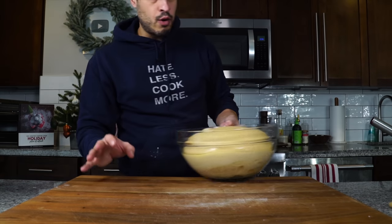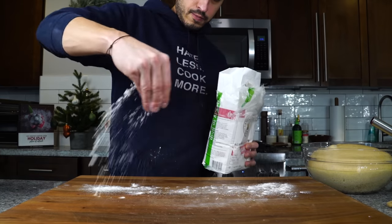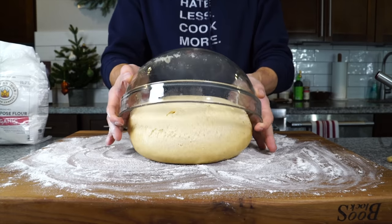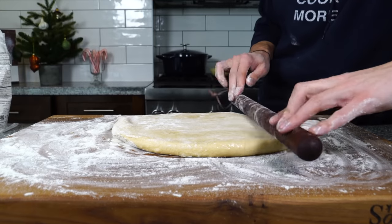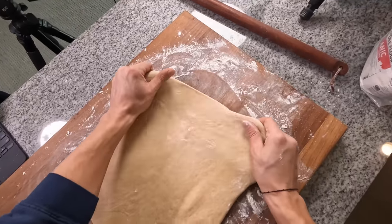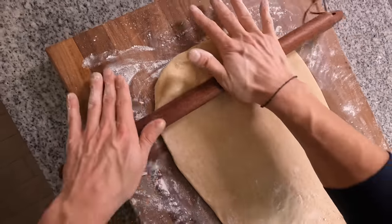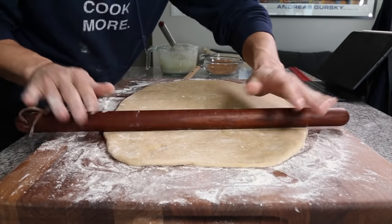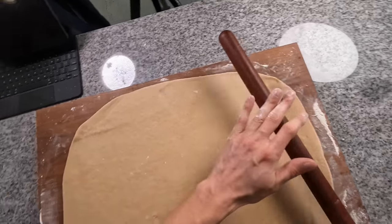We're going to roll it out onto a floured work surface into a nice big rectangle. Flour the surface nice and lightly — again, we don't want to work too much flour into the dough. With a rolling pin, start rolling this out into a rectangle. Once I get it down to a certain thinness, I'll use my hands to stretch it into more of a rectangle to help roll it out to the correct shape — about a quarter of an inch thick.